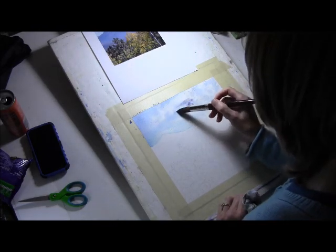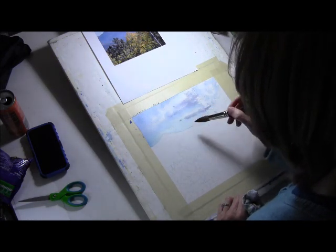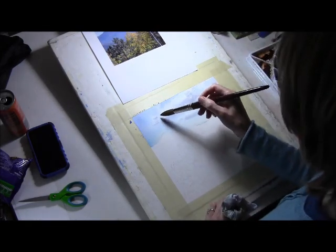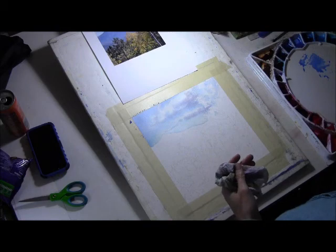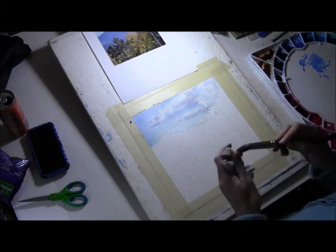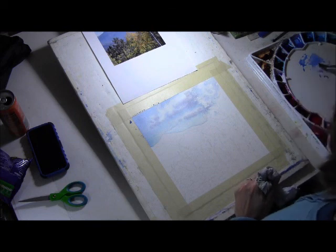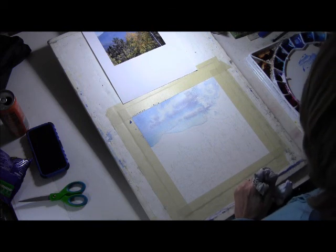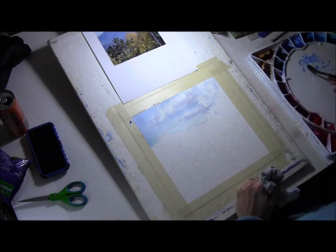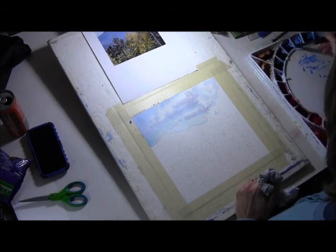We didn't do this in class, but you can also re-wet your paper in the sky - just put water across the whole thing. Brush it on gently so you're not disturbing the color that's already down, then use a little bit of burnt sienna with your darker blue, the French ultramarine. It's just enough burnt sienna to gray the blue, and then I put that gray color down on the bottom edges of the clouds. I didn't completely cover the clouds so you can still see some white.